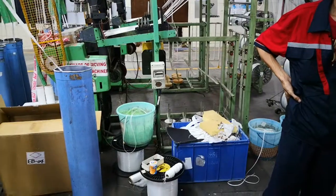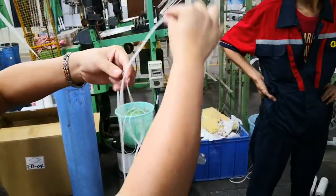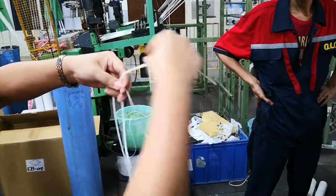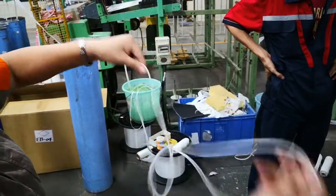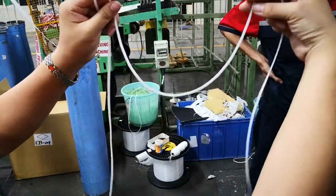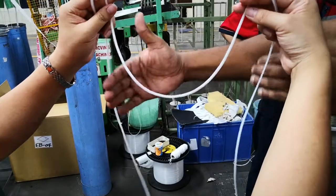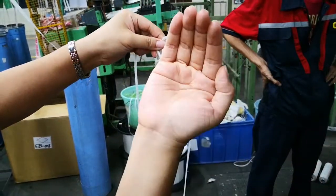And if the temperature is too high, as we just said, just a little — if the temperature is too high, it will be like this. It's a white type, but not like the standard one, just a little different.